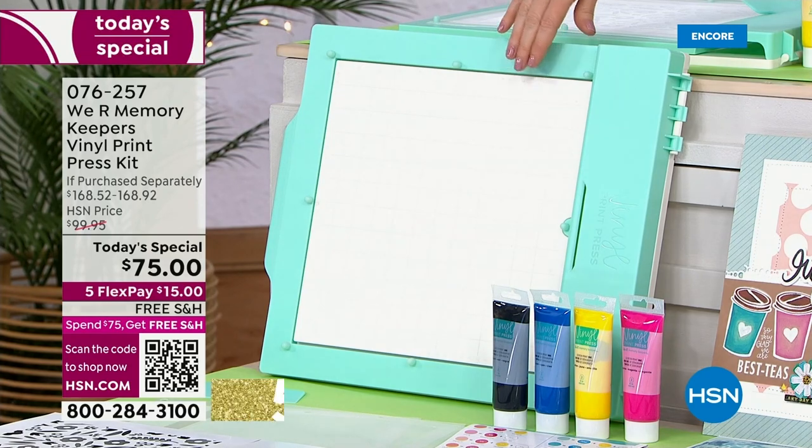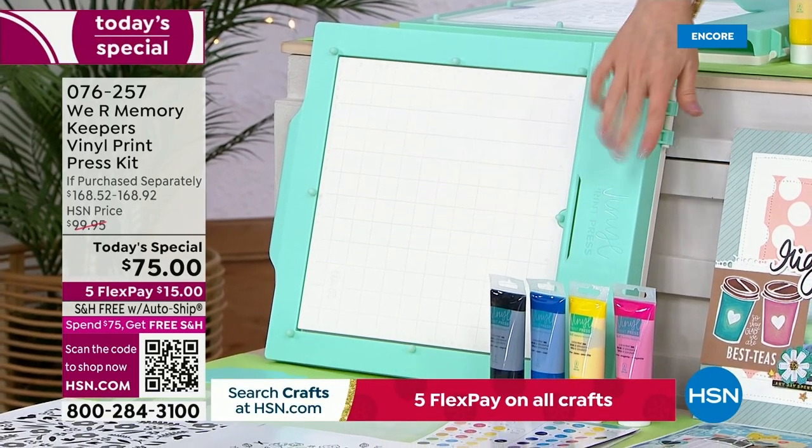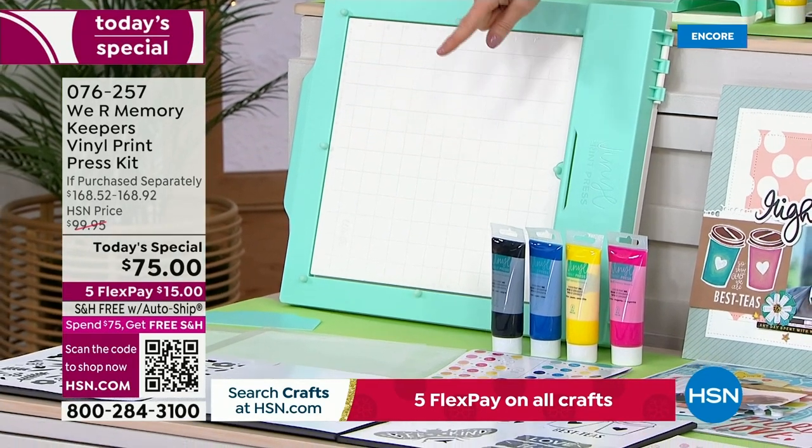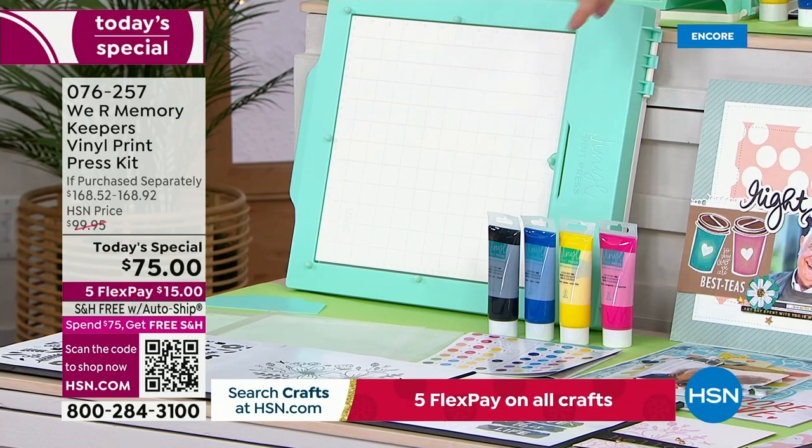This is the print press right here. You are getting four perfect colors that you're going to love. We're going to share with you how you can get other inks. You're also getting — if you see right down there in the front — those are the patterns that you're going to be getting included already.